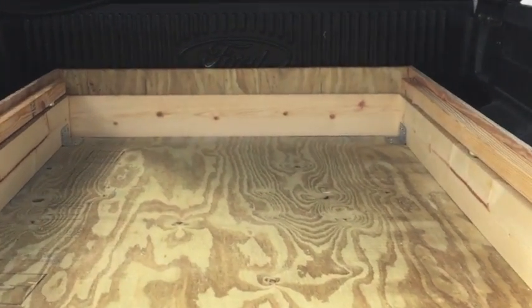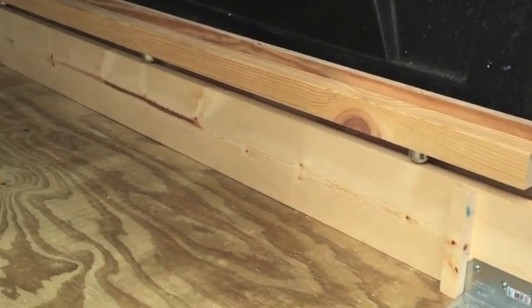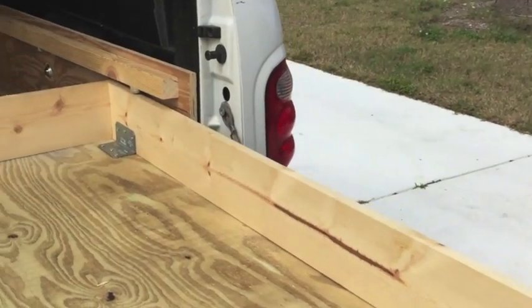This is the finished project here. I put these little handles on the side — I could have got hardware at the store, but I forgot. Nevertheless, it rolls out nice and easy.